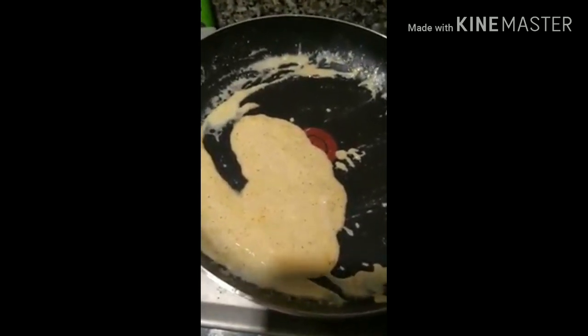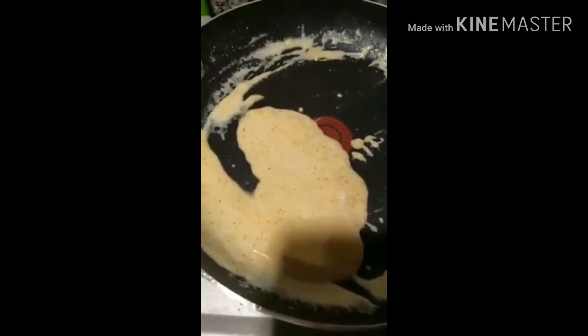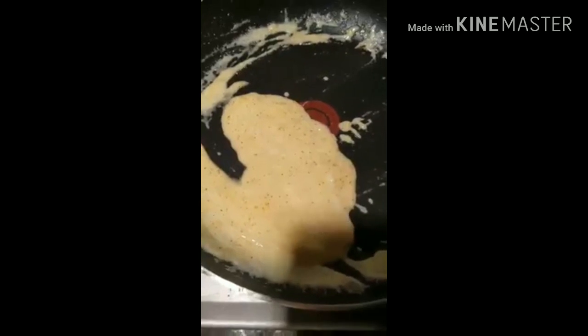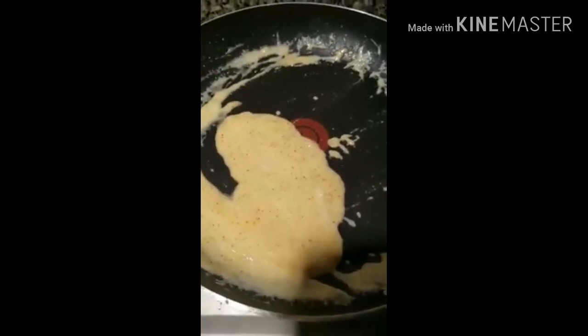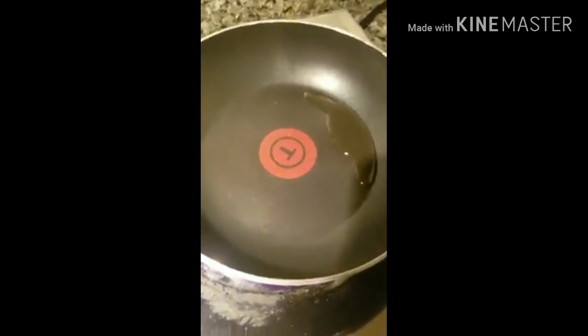I'll post a picture of what I'm making after this. I'm just doing bacon, keto gravy, and some eggs, and then I'm going to put this on top. So I'm going to make like a breakfast bowl type thing with this gravy. How I'm making my eggs is to help get some more fat in.